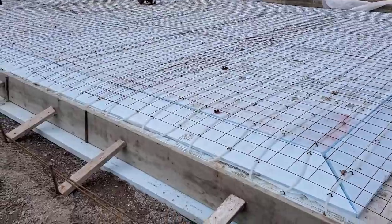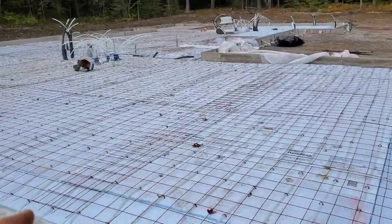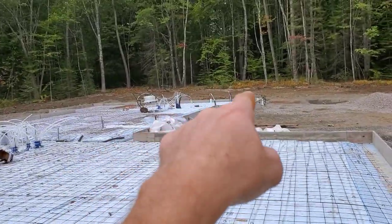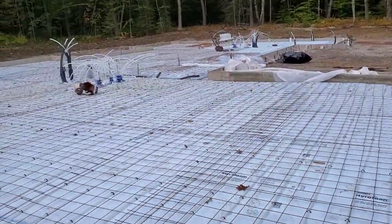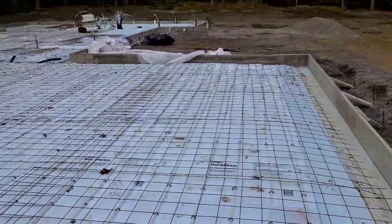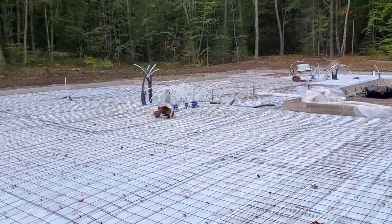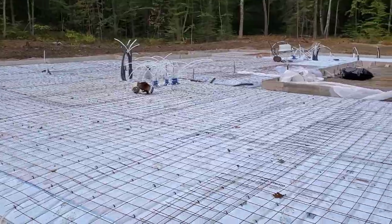We got it almost ready. We got most of the wire down. The heating guys are putting the radiant tubing down — they're almost done, they've got a little section to do over there. We got the rebar to put in the haunches, and we'll be pretty much ready to pour. 55 yards is what it figures, so we'll see what it ends up taking.